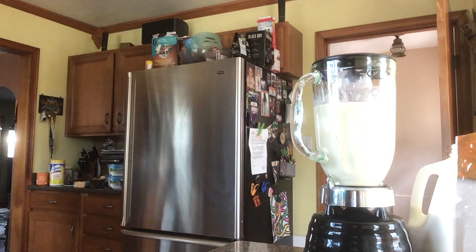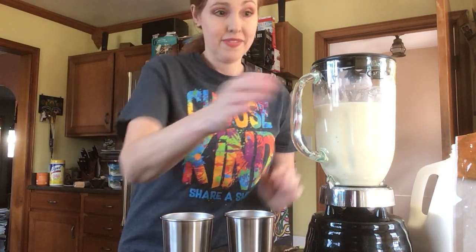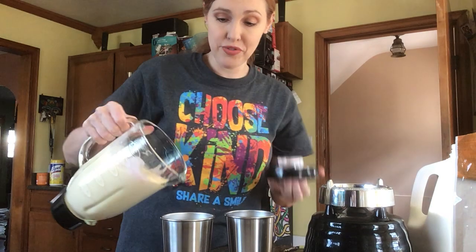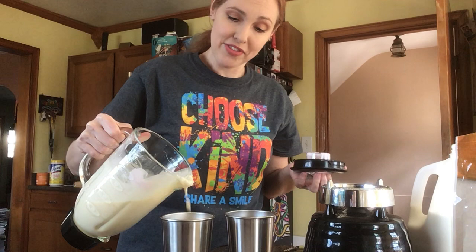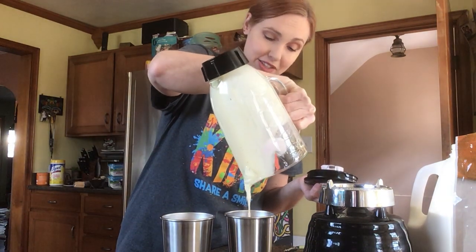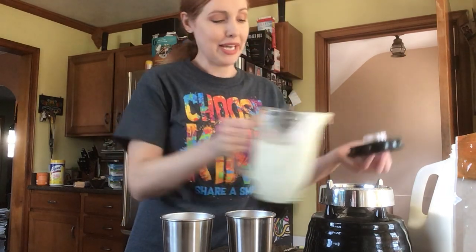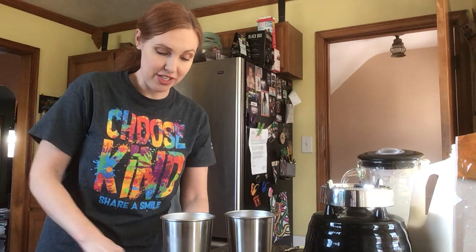I'm going to grab two cups for my kids and split it between the two of them. Hopefully there'll be a little extra for myself after I give the kids their portion. And it looks like there's none left for me — that's okay, I have ingredients to make more. I'm going to give them each a straw and they are going to have an immune-boosting, heart-healthy smoothie.